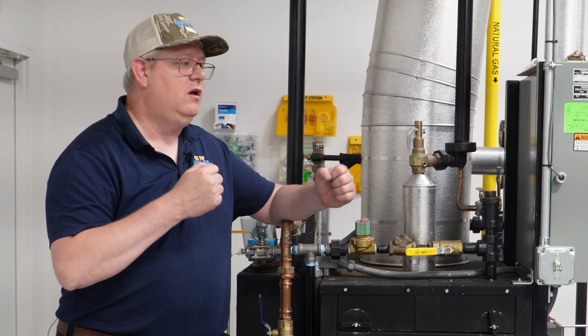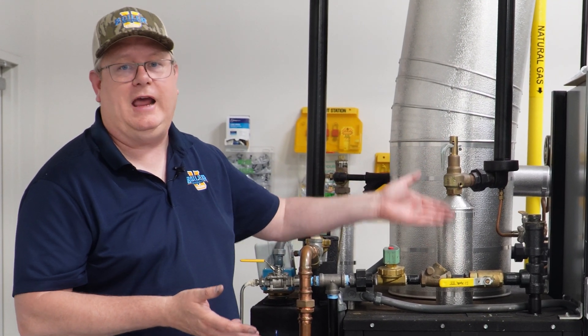So a good best practice, if your inspector will permit it, is to have them recertified annually, but monthly or quarterly if we're at 80% pressure.